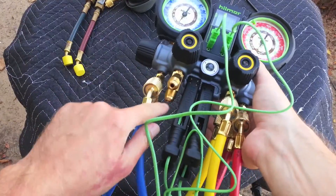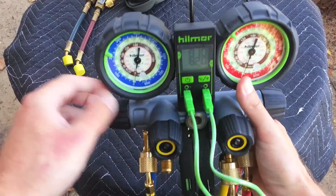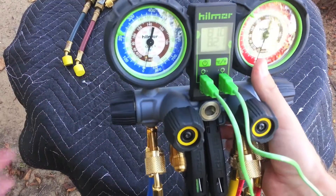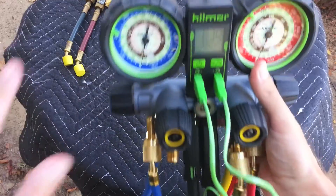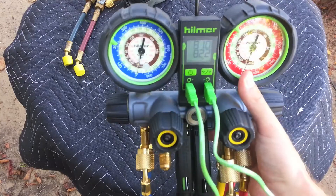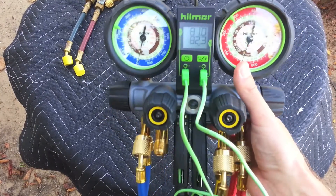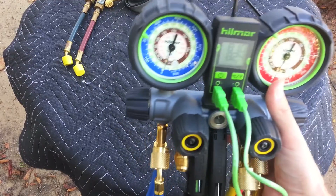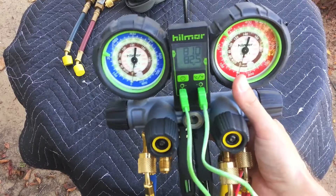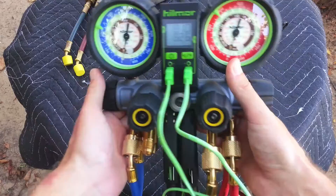I just need to get a 3/8 hose for this because the set didn't come with one. It's a really nice setup. The valve seats are supposedly stainless steel with SAE O-rings. This manifold set supposedly has a lifetime guarantee, though since I bought it online it might be harder to get warranted. But I don't care too much — it's only an analog gauge set. If I were buying something more expensive like a digital, I'd probably buy it in-store.